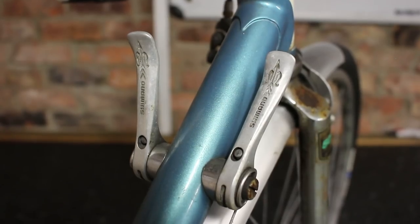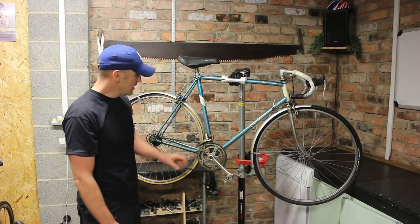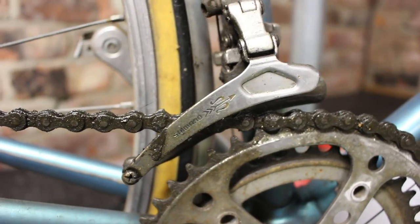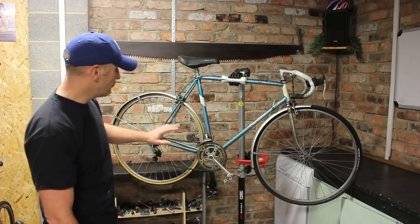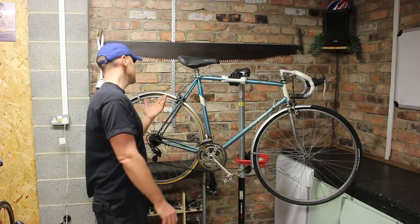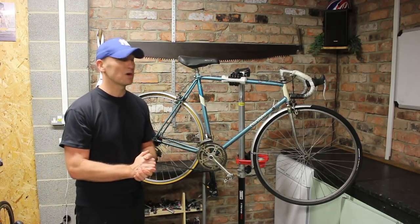It reminds me very much of the Raleigh Sirocco bike. At the front we've got Shimano Gold Arrow, which later became the 105 groupset. So it's got a Gold Arrow front mech and front gear levers, but the rest of the groupset - wires, brakes, etc. - is mixed. That's exactly how the Sirocco was.